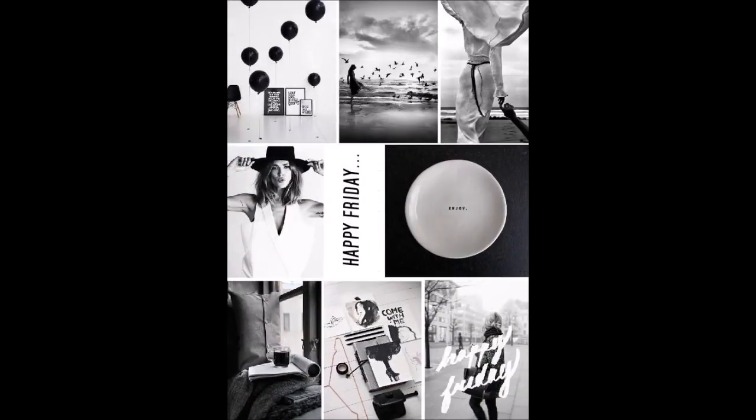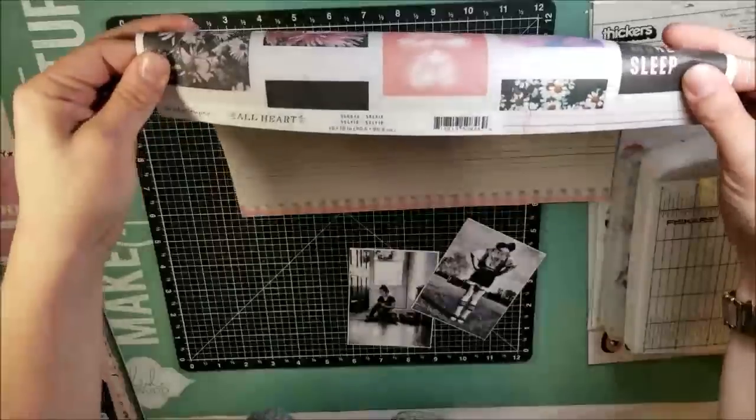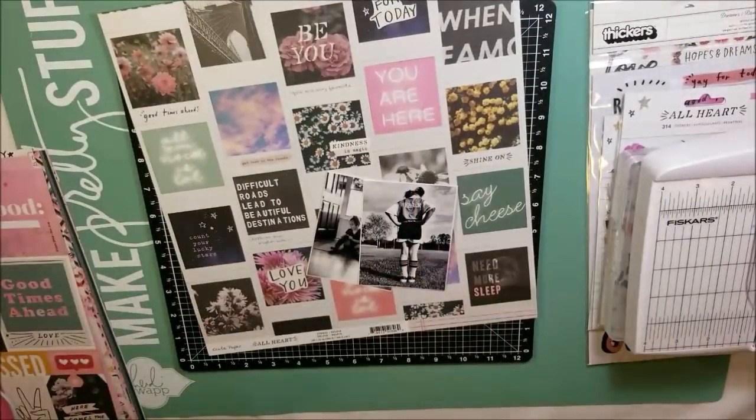This is what we're going to use for a challenge — it is our mood board. As you can see, there are what I call real life moments, and there's black and white. You can take this in any different shape, way or form.